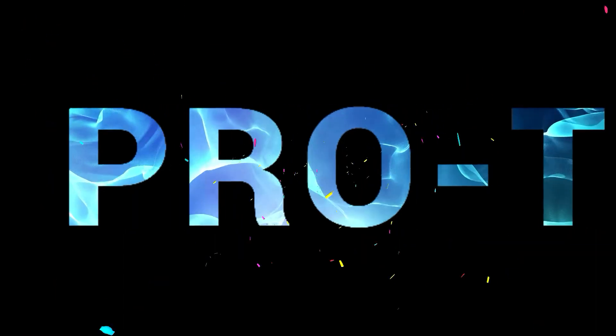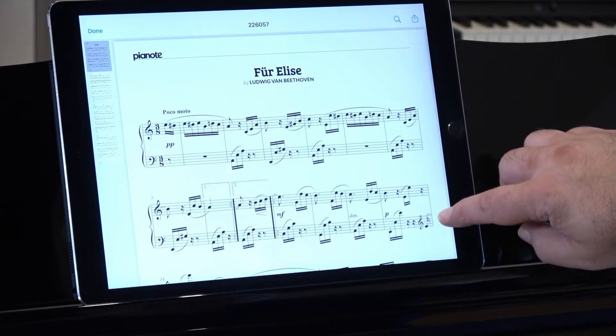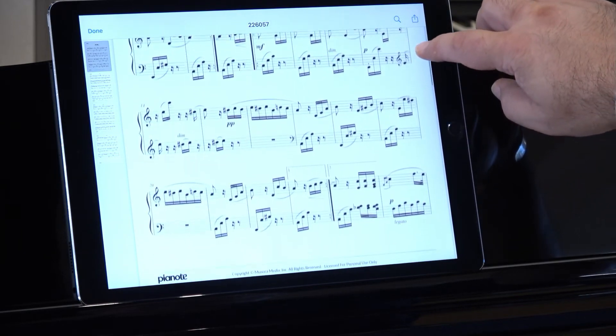Pro tip: Download lead sheets or sheet music from Pianote to your mobile device and play them anywhere, even if you don't have an active internet connection. You don't always have to be online to enjoy Pianote.